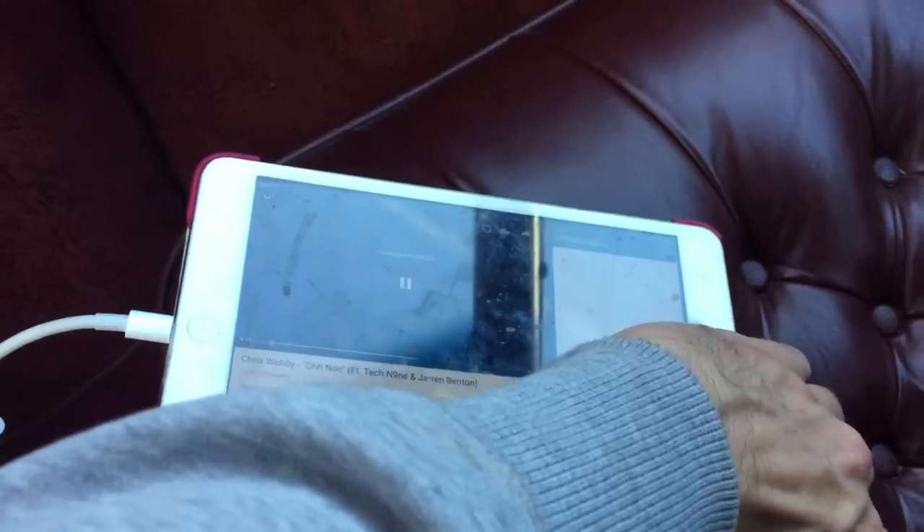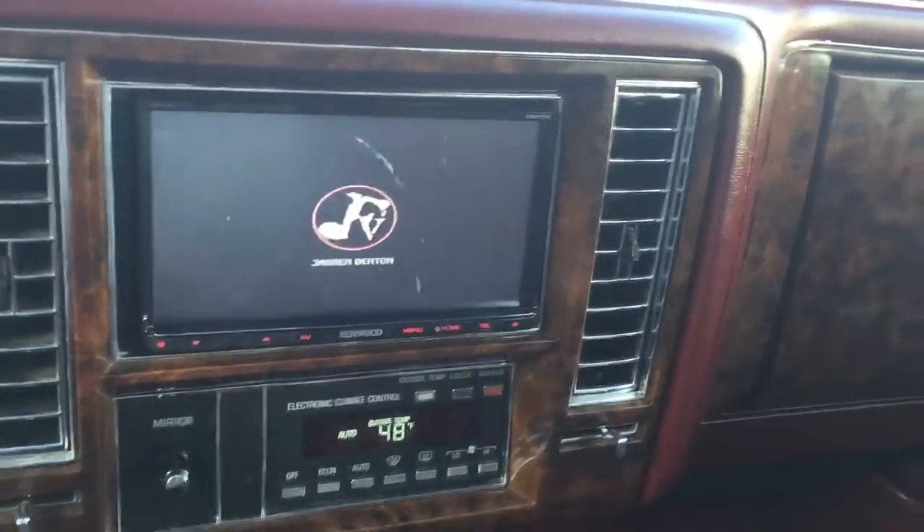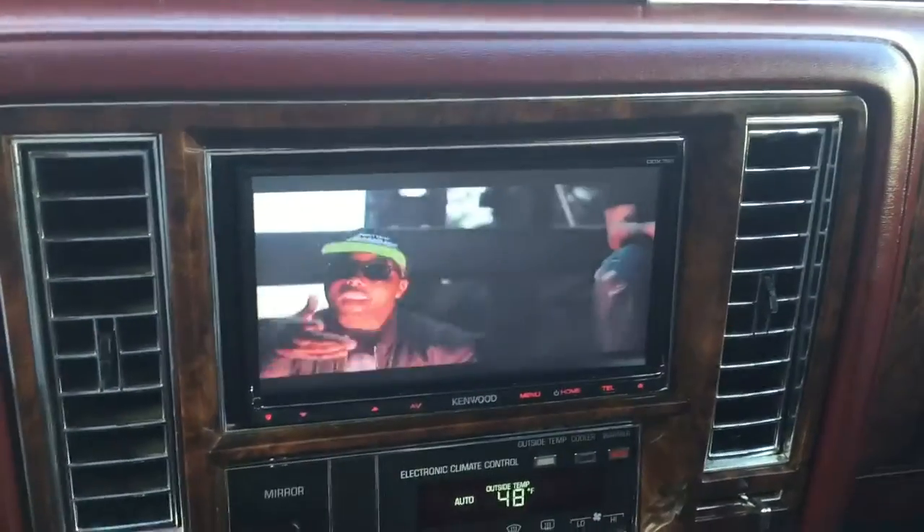So if you don't want to use all your data, you can turn it off on the iPad and the video will stay playing on the screen. Pretty cool — you can watch music videos, Netflix, or whatever kind of video you want.